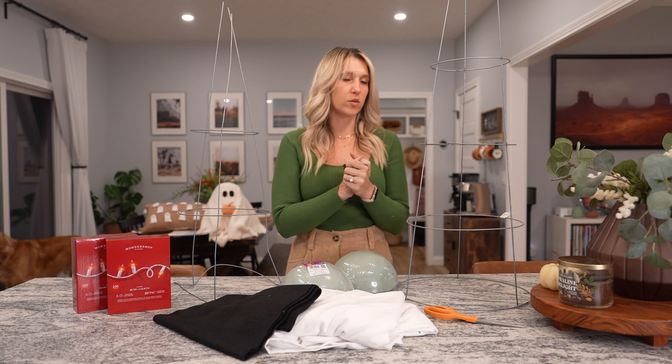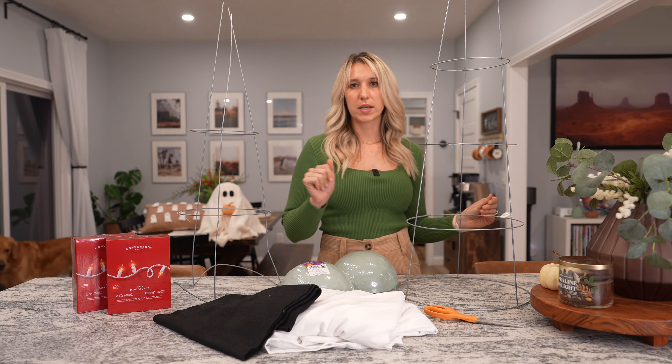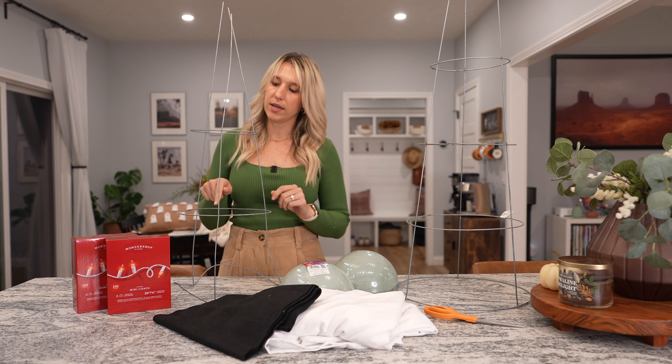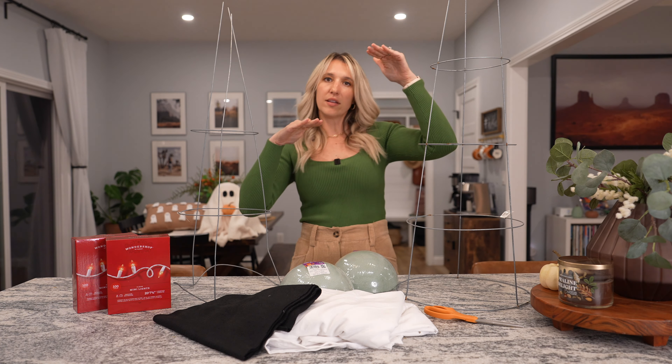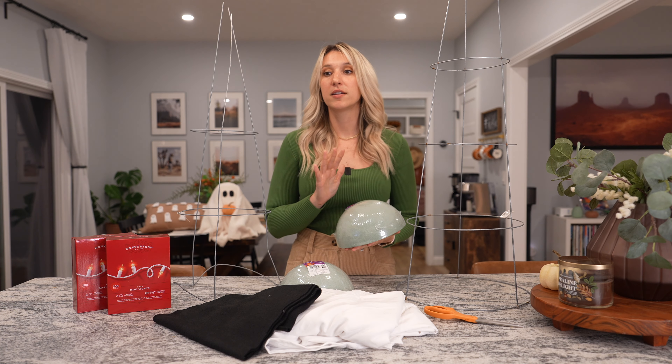The last and final project — DIY project number four — this one is going out on our front porch. When we put our Halloween decorations up, these will be little illuminated ghosts out there. I got tomato cages from Lowe's — the total between the two was about $8. I got a 42 inch and a 33 inch so they have a little different height.